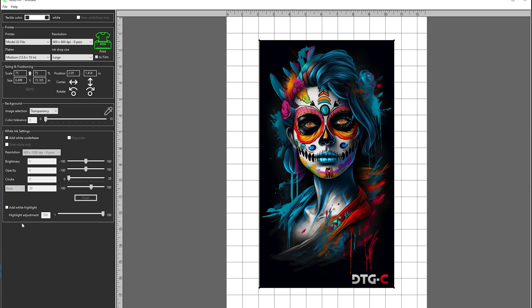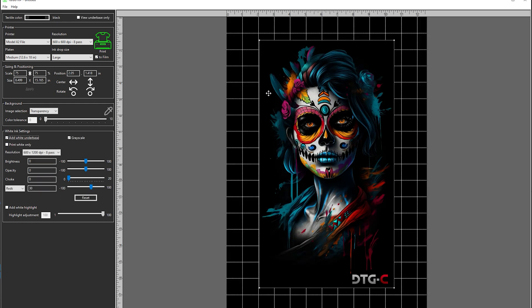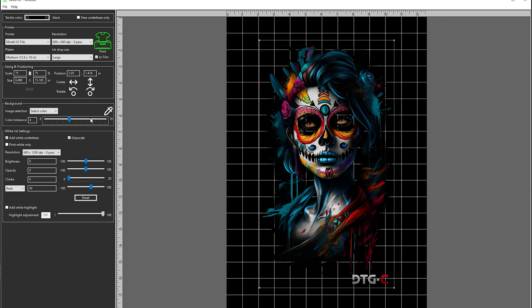The next step is adding a white underbase. For this particular image, you can see that we have this black border and black background. When printing DTF, it's gonna pick up on this, so we're gonna hit 'Select Color' and drag that color tolerance higher and higher to remove all the black from the image.